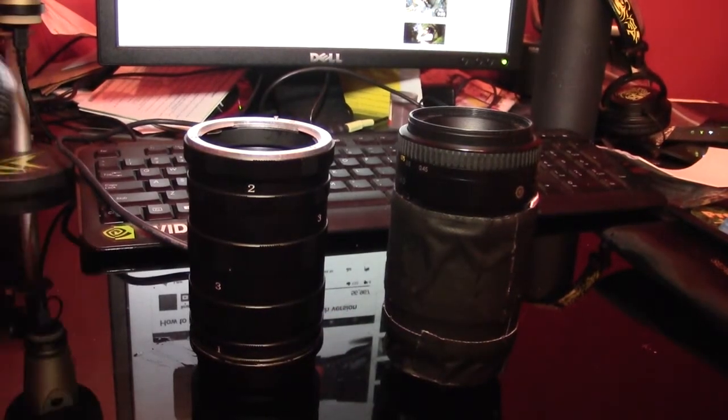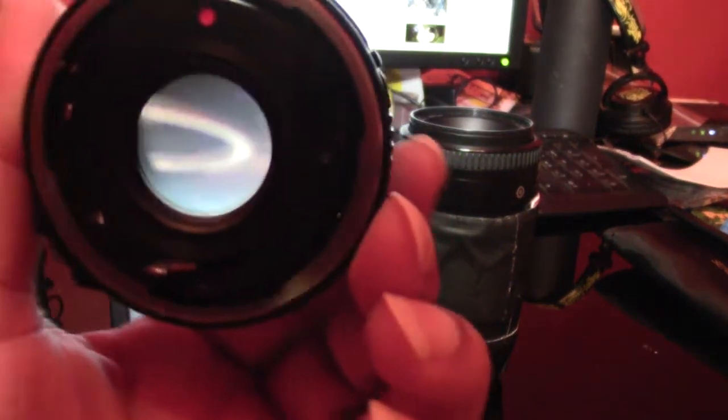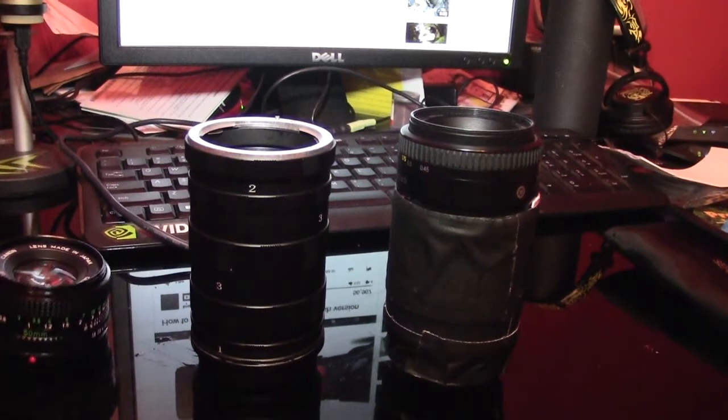Yeah, I love this one — homemade. Those are my lenses. This is my old school lens — you can tell from the haze. That's how I get my old school looks, and that's it, check y'all out.